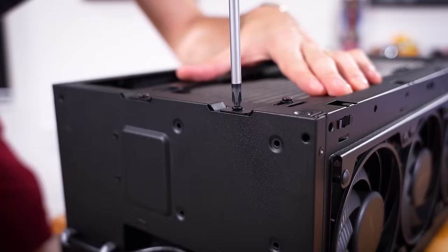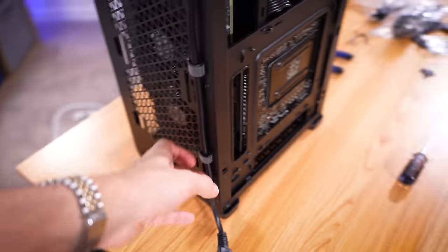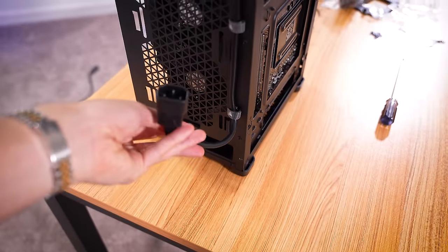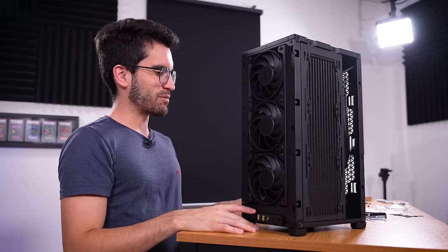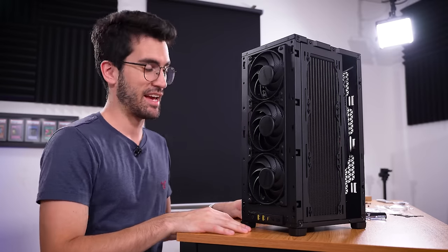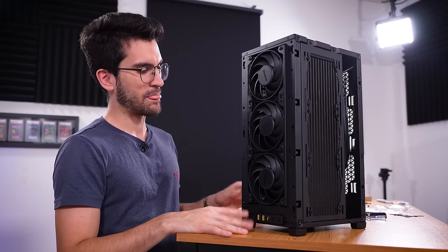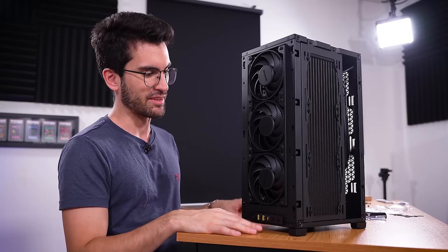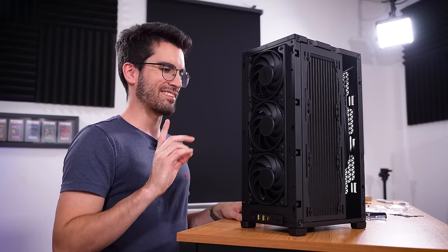Now we can tighten down this radiator again. Take a minute to verify there aren't any cables being snagged anywhere — that's definitely a worry with this one. Take a second to admire this work. Much of what you have seen on video has been edited heavily. I've probably spent a good four hours building this, which is pretty long for someone who's built dozens since starting out on YouTube. So I'm going to take a quick break and be back tomorrow morning.